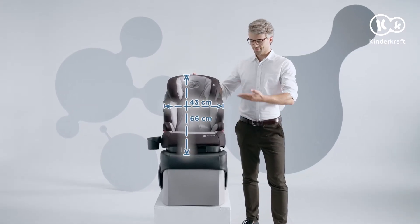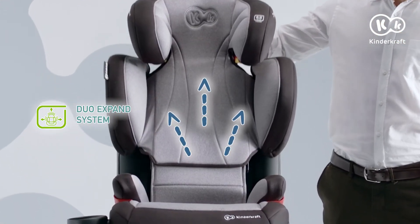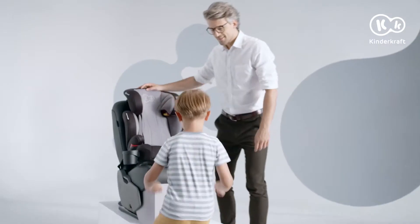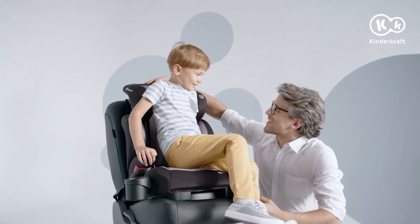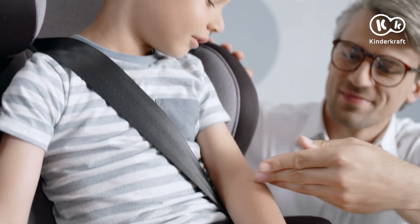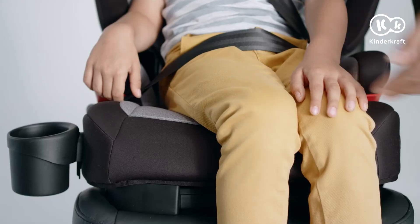A Baby Safety Seat is safe when it fits the baby's height. The DUO EXPAND system helps adjust the headrest height and the torso pad width with a single movement of the hand. With the Baby Safety Seat adjusted, it's time to secure it with the seat belt. Pass the sash belt through the corresponding seat belt guide and lock it. Then pass the lap belt under the armrest of the Baby Safety Seat.